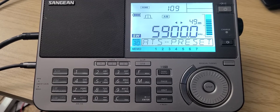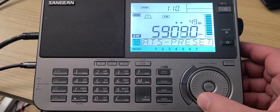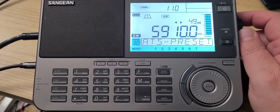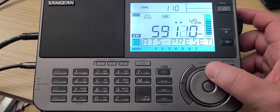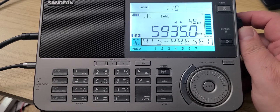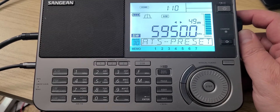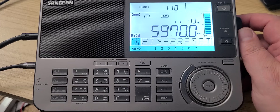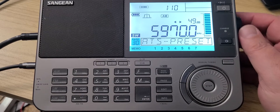5910 is a broadcast usually from the Bulgarian transmitter site. 5910 is Radio Romania in Romanian to Eastern North America. Also on nearby frequencies: WWCR Nashville Tennessee, WRMI on 5950, and WEWN, the Catholic network station, usually on 5970.